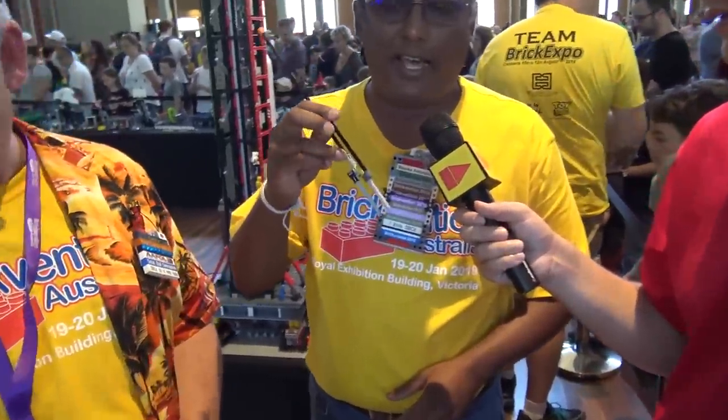We'll make sure to put links in the description to the Australian website and the Akiyuki information so people can find more inspiration — there are a lot of great resources out there. Also, Planet GBC is where almost all the instructions are collected. Planet GBC is good — it's actually got them categorized as easy to build, medium, and hard. Also, I just wanted to show you some of the tools that we have.